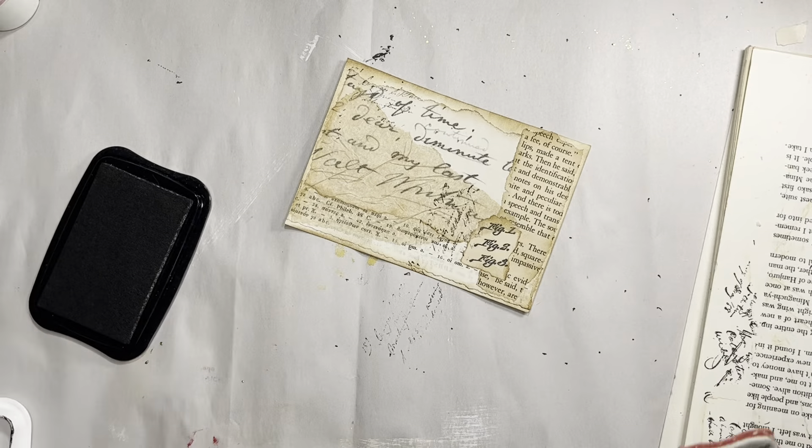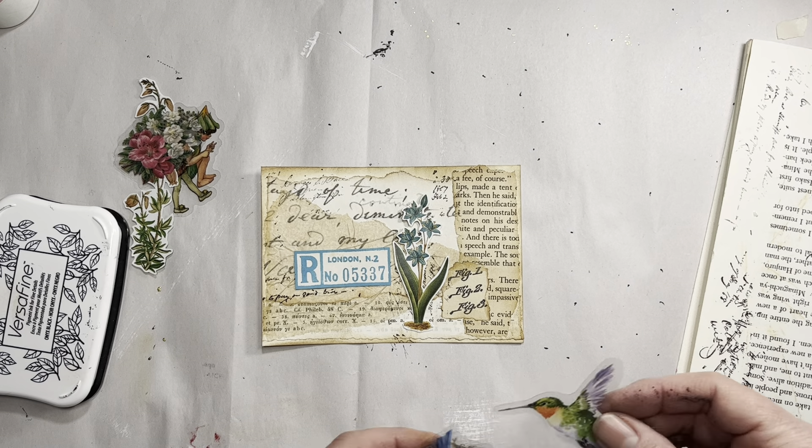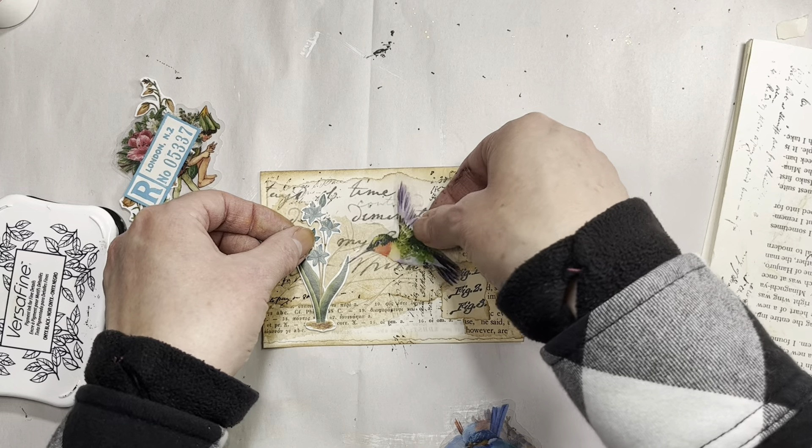Let's see if there are birds in here. There - if I use the hummingbird.